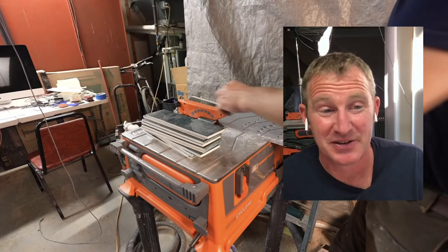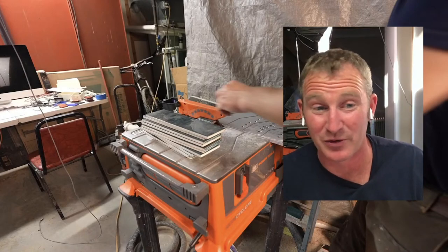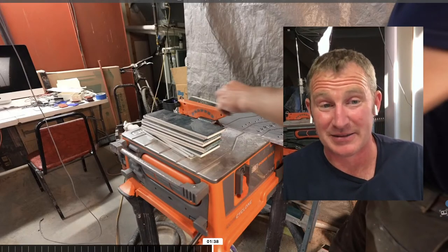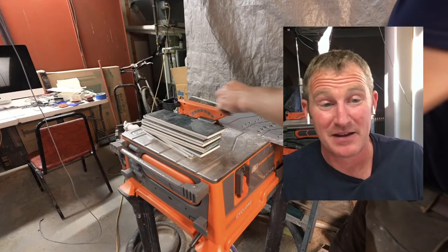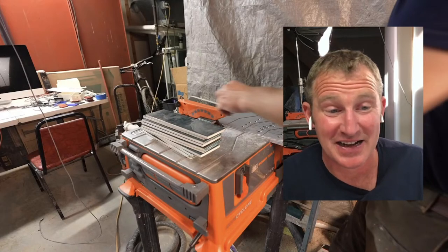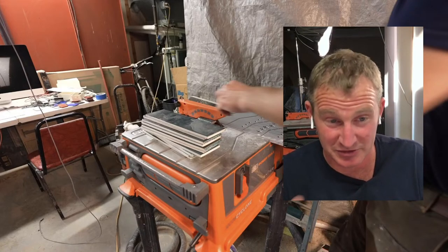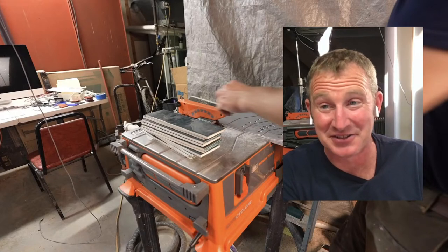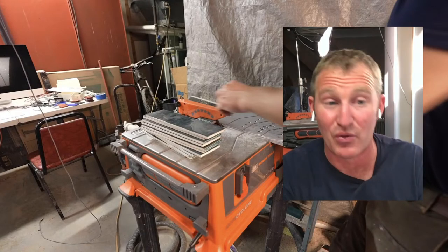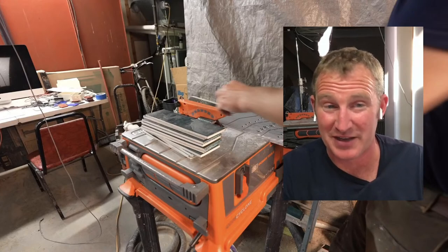If I was a new contractor getting into this game, this would not be the tile saw for you. They're fairly costly. I also can tell at this point that this is not going to have the accuracy of cutting without chips that a wet saw does. I have a feeling you're probably never going to be able to get, say, tile cut right up to your Schluter — there were just too many chips coming off.